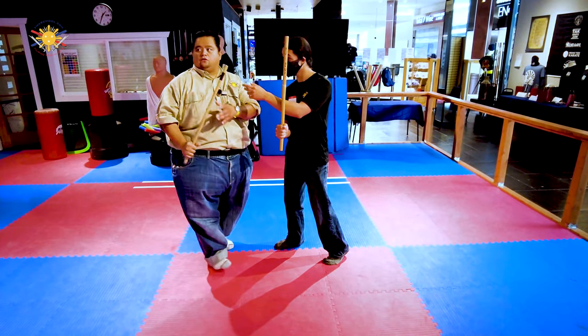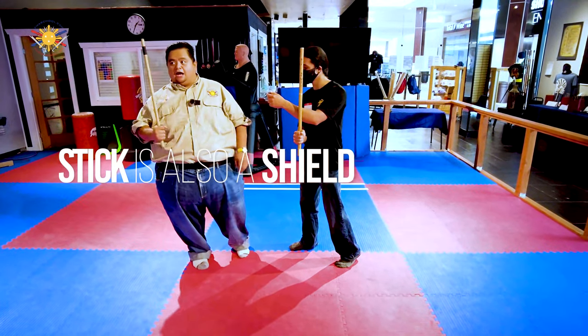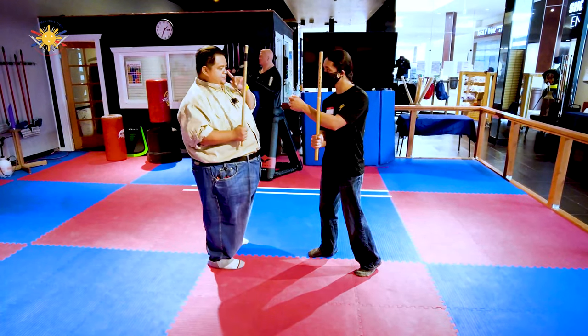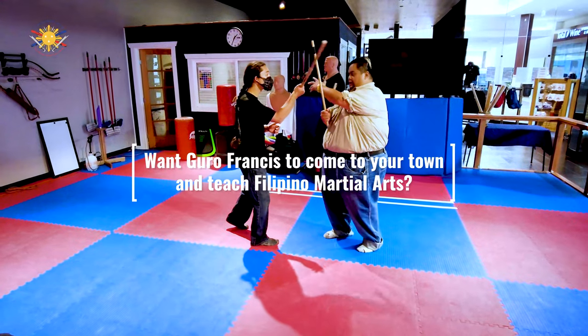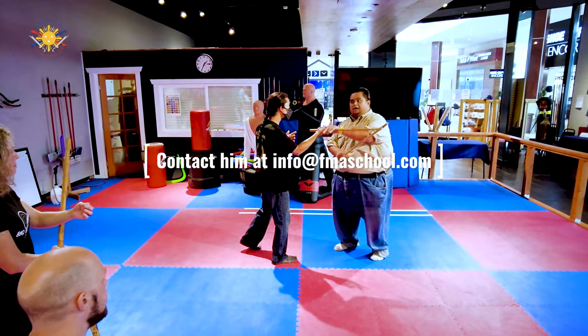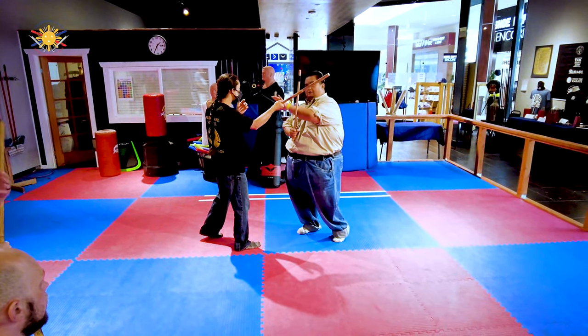Now this stick is also a shield. A shield only works if you're behind it, not in front of it. So now when you're blocking, my hand is not in front of the stick — my hand is behind the stick.